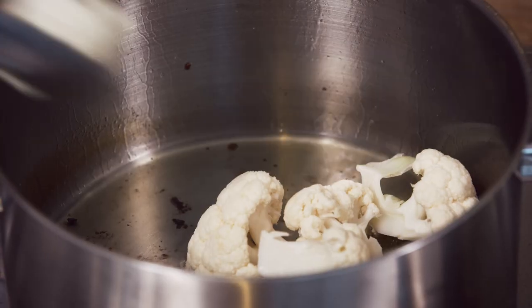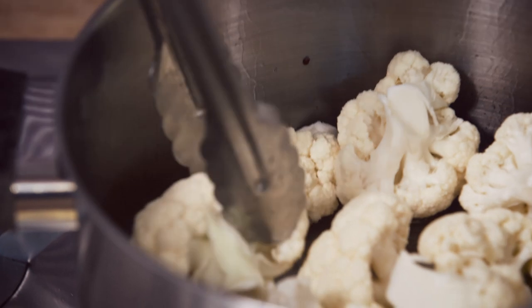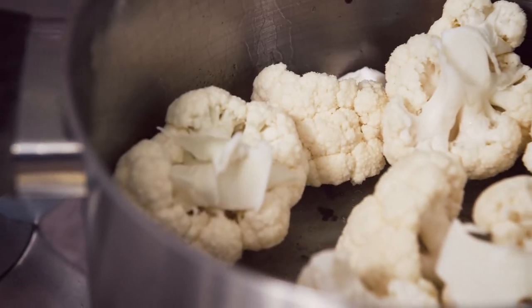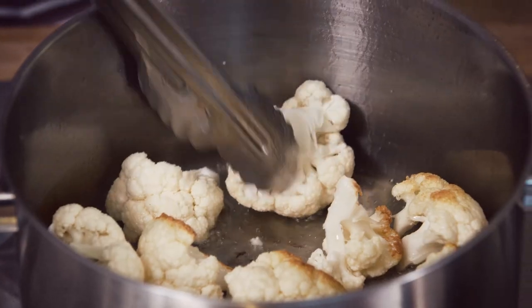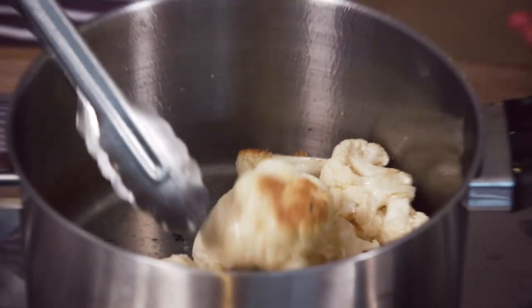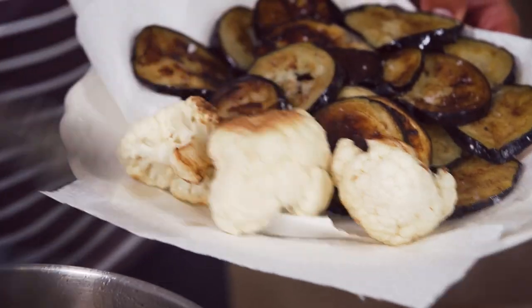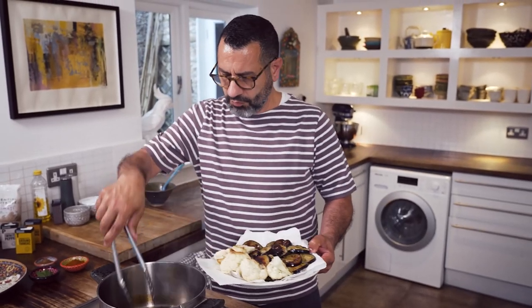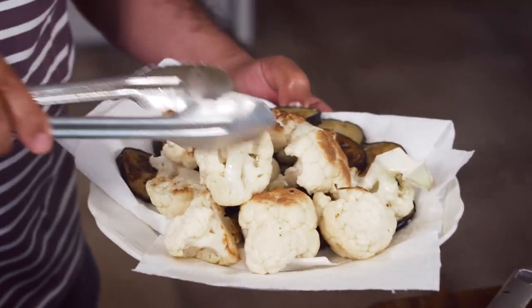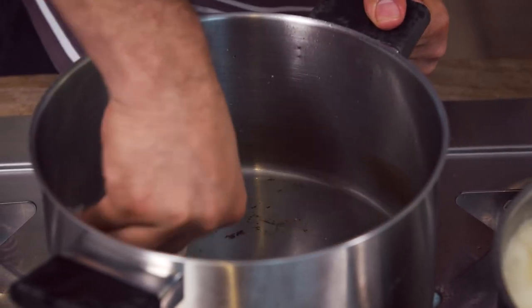With the cauliflower, make sure that they are quite large because they're gonna be slow cooking with the rice and the rest, and they tend to break into mush. With the cauliflower, you don't need to brown it all over — it's enough that it's got these blisters of color. Now the pan is slightly cooler and I'm gonna just wipe it with a piece of paper.